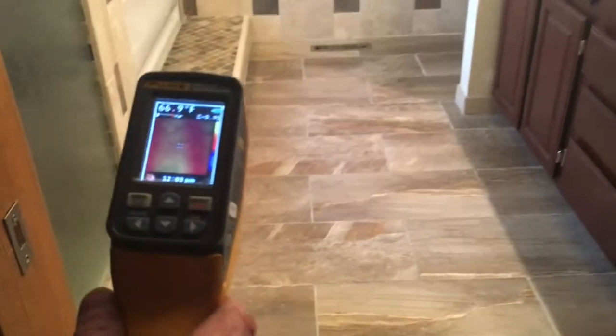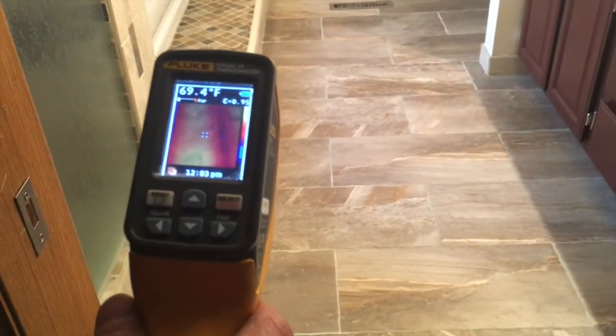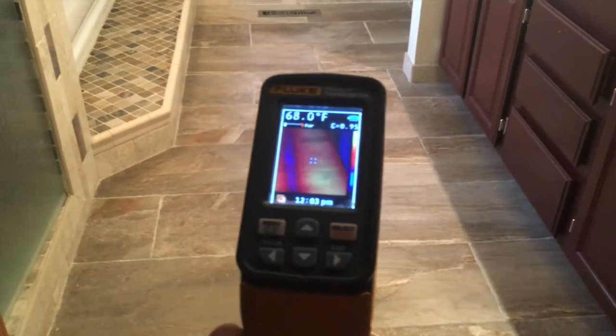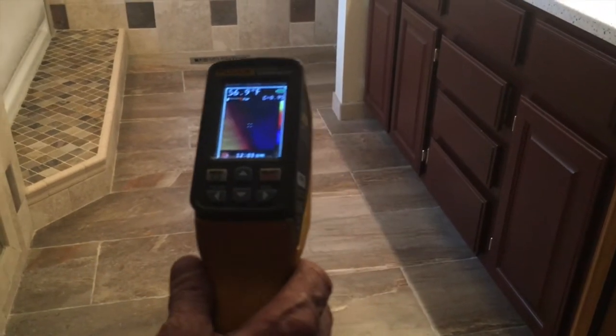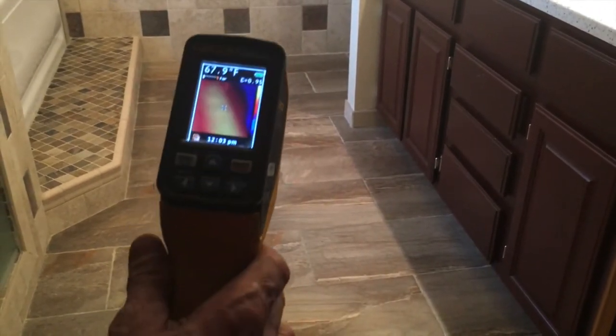And then all of a sudden you see a line, and then you see it get hot. That shows you that the heated floor system is working and how it's working.